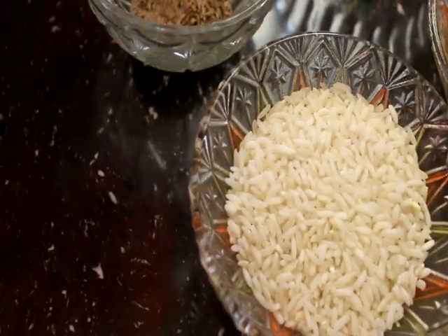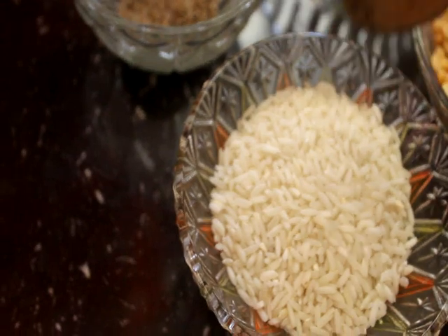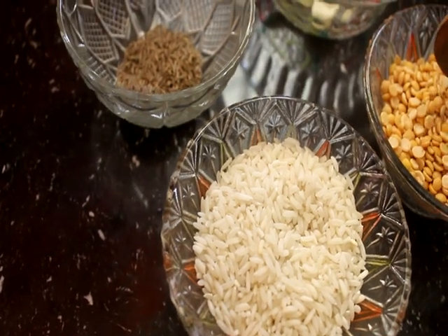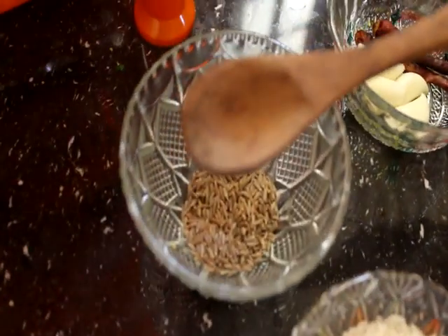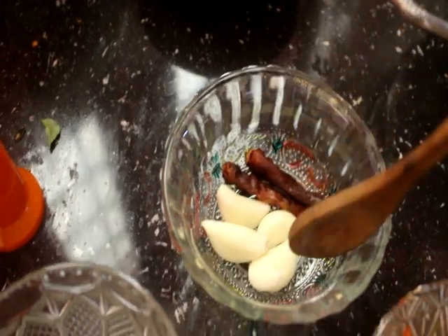We will make a meal with every meal. We use substitutes for our noodles. Let's take a small meal. Some of the noodles are in it. This is a small cup of water. 1 spoon of the sauce. 4-5 cups of water.